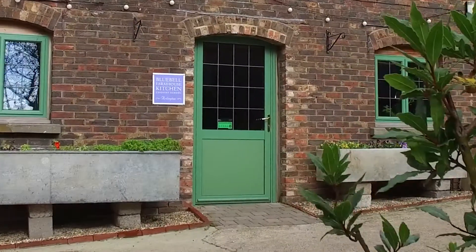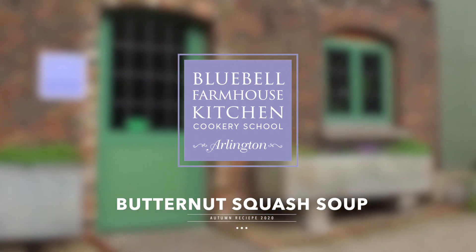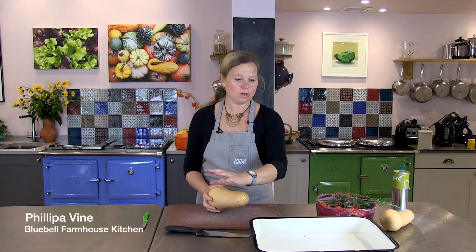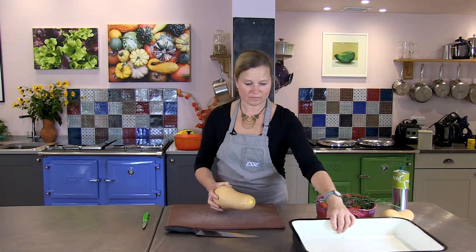Welcome to Bluebell Farmhouse Kitchen. It's autumn and we're going to be making a delicious butternut squash soup. This is going to be cooked in the SE tin. It's very, very easy. All the vegetables are going in the roasting tin and just put in the oven to roast.